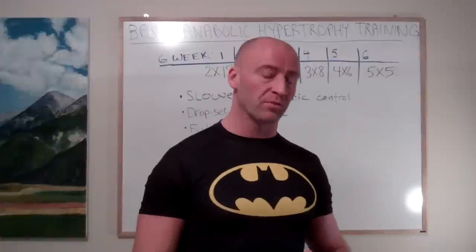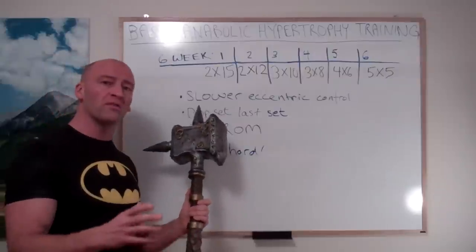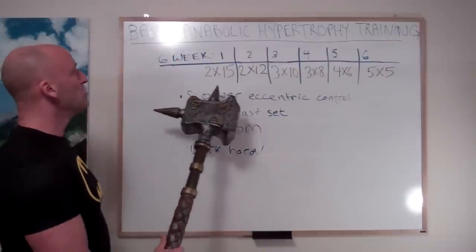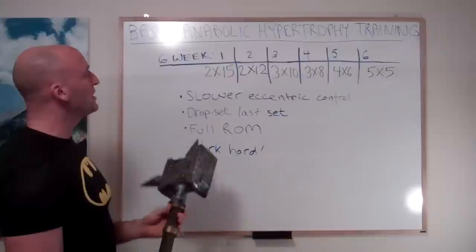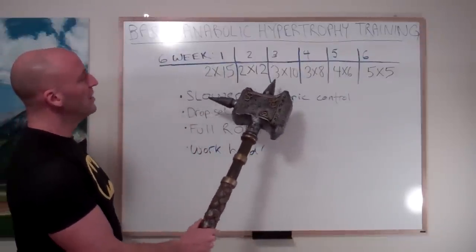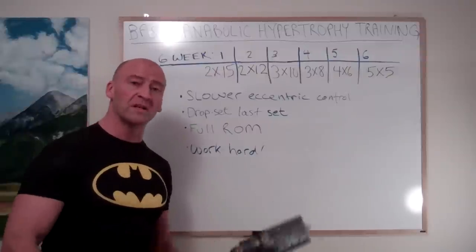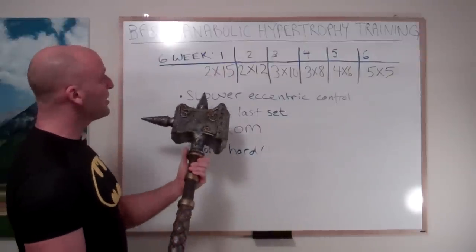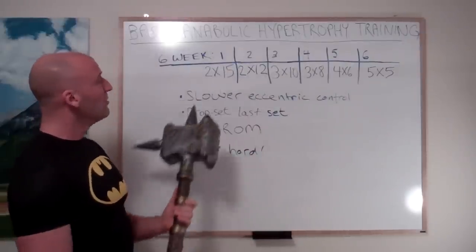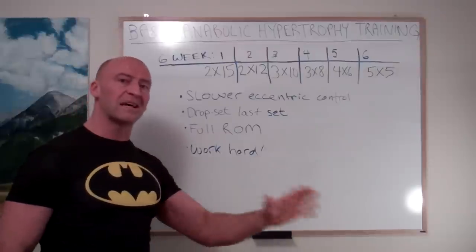Here are a few of the finer points of the program. It's a six-week program. Each week you're going to be aiming for a total of about 25 to 30 reps per exercise. You're going to be periodizing by dropping repetitions each week as you increase the number of sets: first week two sets of 15, second week two sets of 12, then three sets of 10, three sets of 8, four sets of 6, and the last week five sets of 5. Then you rinse and repeat with a heavier load — each week you're adding weight to the exercises no matter what, while the total volume remains pretty similar at 25 to 30 reps. And of course that's not counting your warm-up sets.